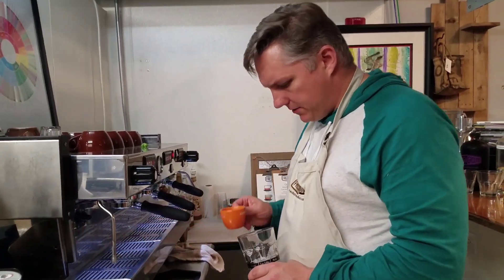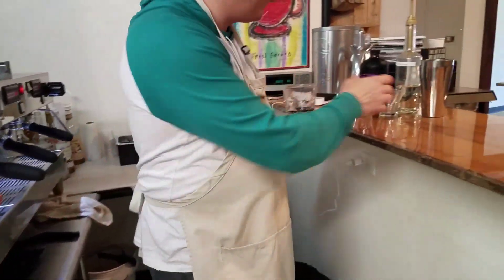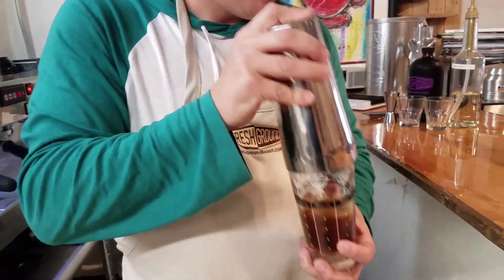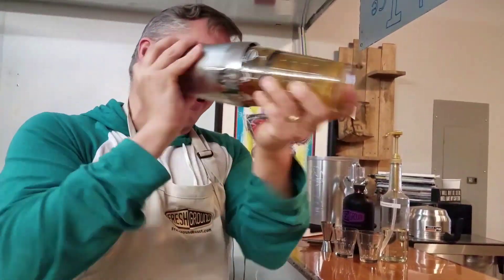While that's going, I've got my espresso. Pour that over my ice in my cocktail shaker. Shake vigorously for 20 seconds.